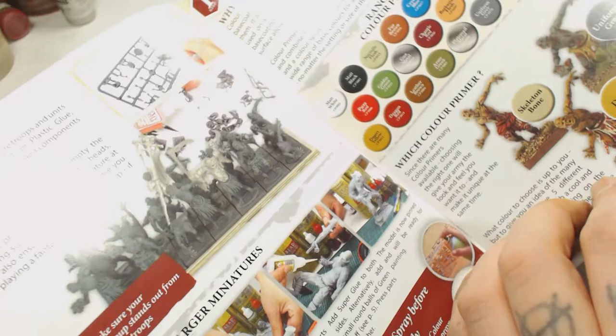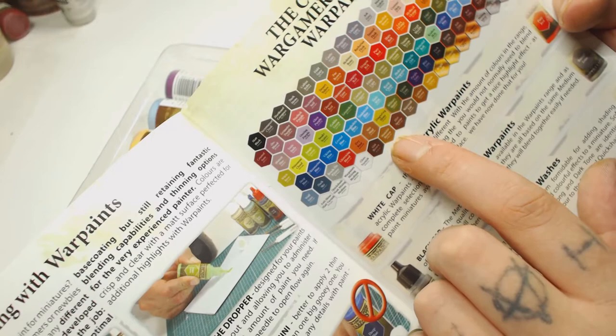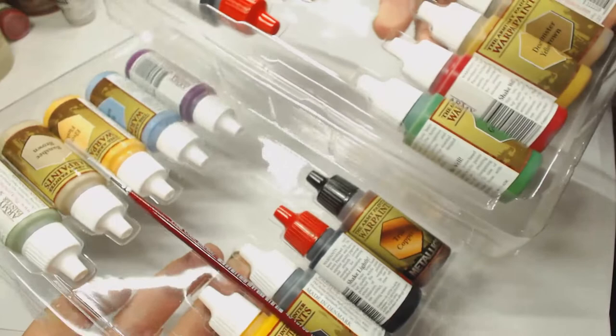This is the Warpaints Army Painter paint collection, and as you can see there's a lot of blue and a lot of red, which is what's sort of been reflected in this box set. So we've got a nice selection of blues already and a nice selection of reds through to yellows and oranges. Back to the actual paints themselves so we can have a look through these.